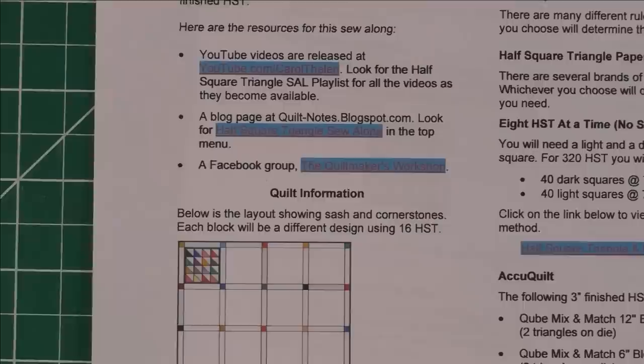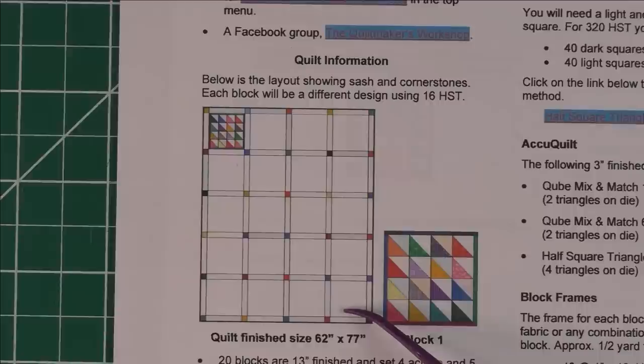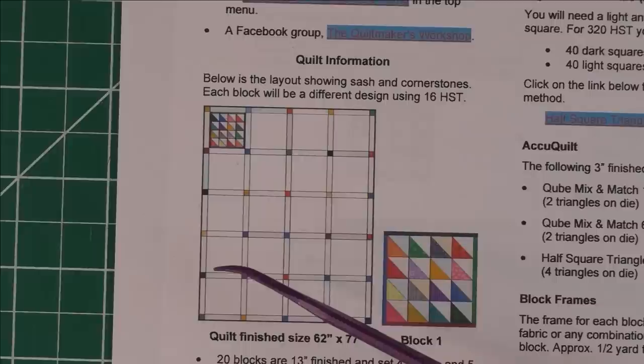Here is the layout showing the quilt. We're going to set the blocks four across and five down, and we're going to sash them. The sashings will be made from the low volume prints, and the cornerstones will be made from the dark fabric. So the only fabrics you need to be concerned with are low volume prints and dark fabrics — make sure you have a good contrast between the two. And here is the picture of today's block.